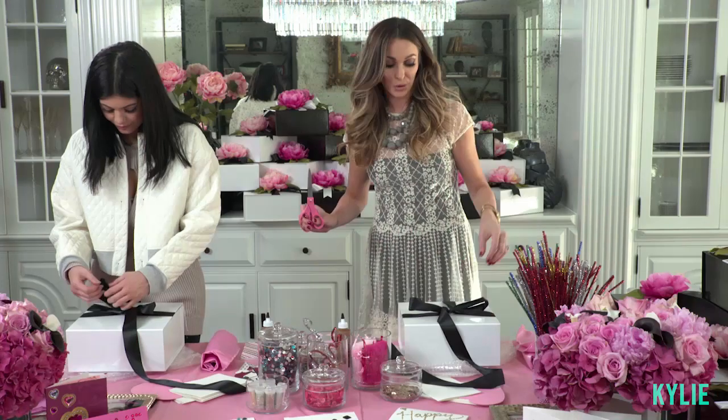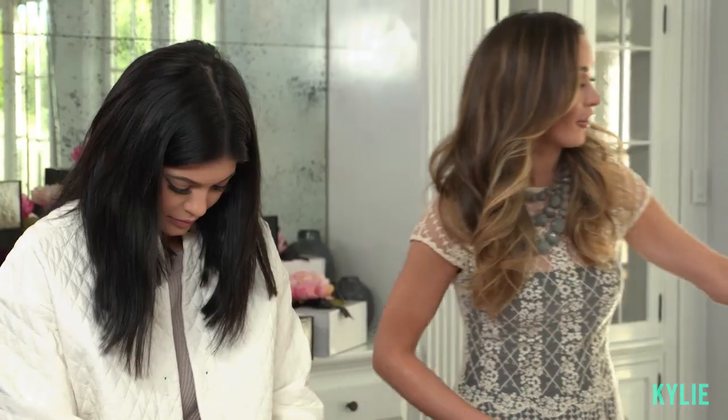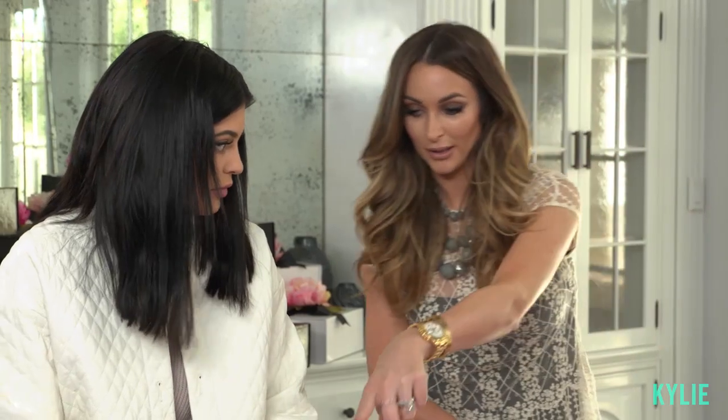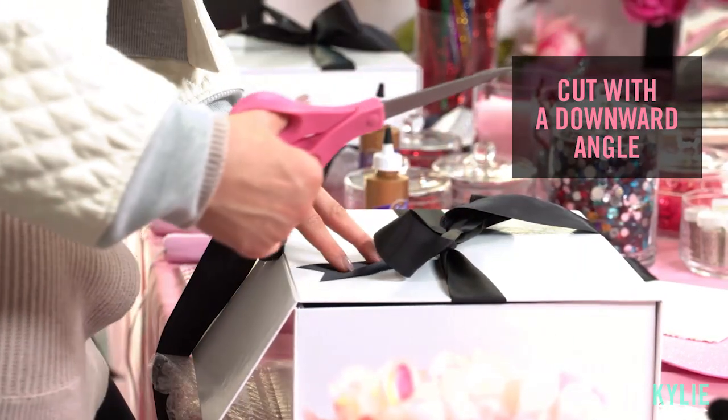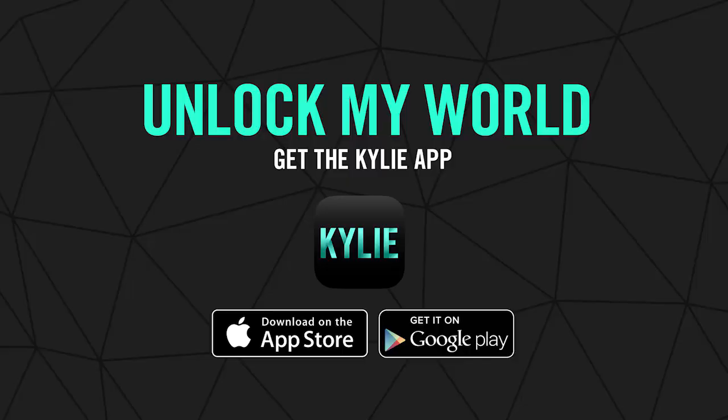This is a really cool trick that I just learned, which is sad to say because I wrapped so many things, but how you get the perfect edges like you see on all of these boxes. See, and doesn't that look cute? That's actually a really good trick to learn. It's a great trick.